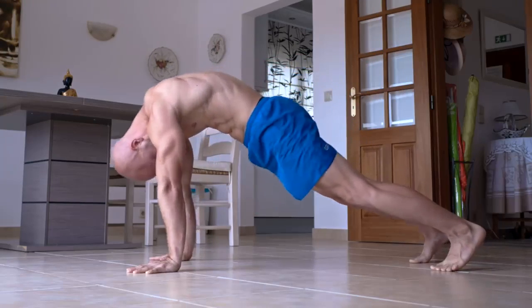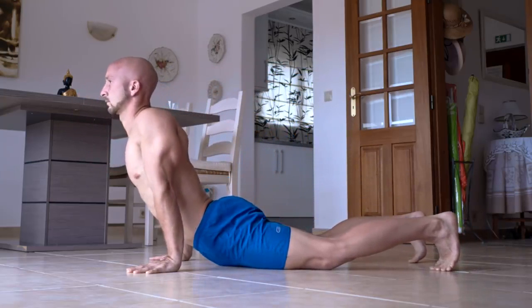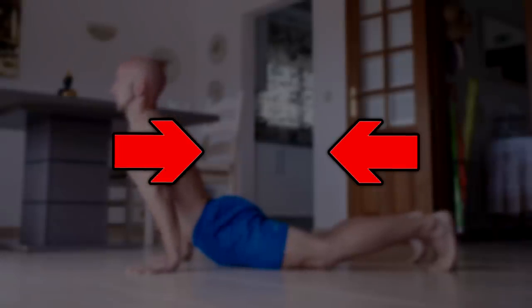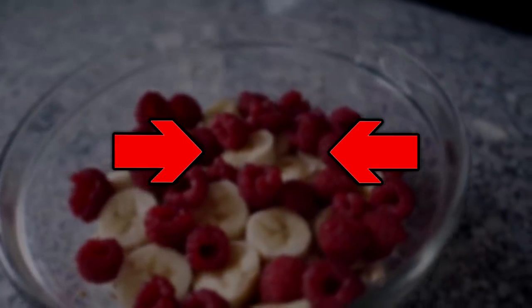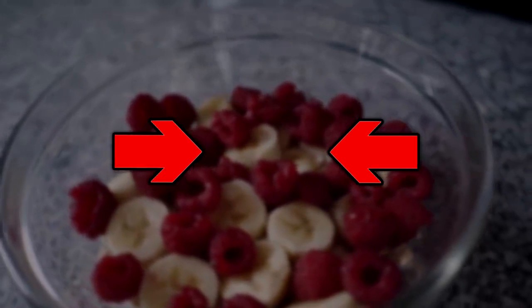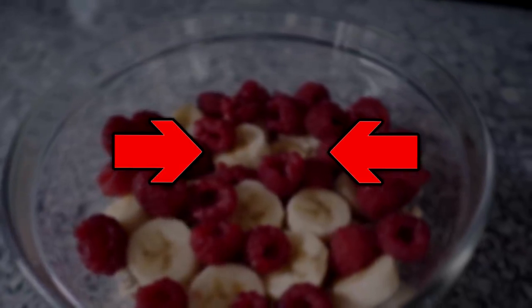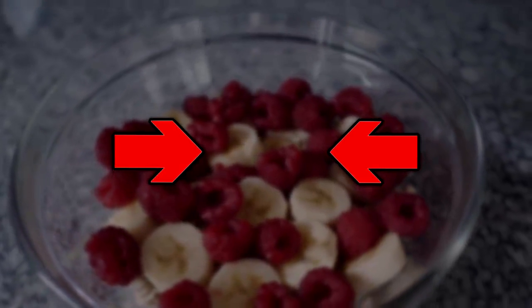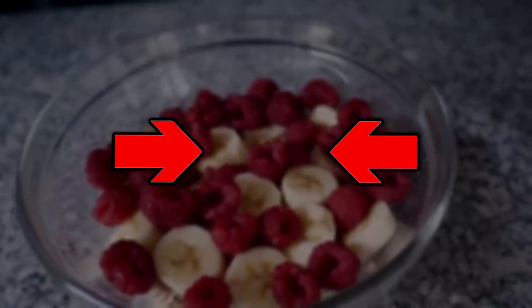If you liked the routine from this video and want more of it, you need to check out our mobility program. And of course we also offer a solution for nutrition. Our nutrition toolbox helps you to create your own nutrition program just like you want it. And if you find out that it's not the right way of eating for you, you can just change it anytime and adapt it to your preferences. If you have any further questions just leave a comment.